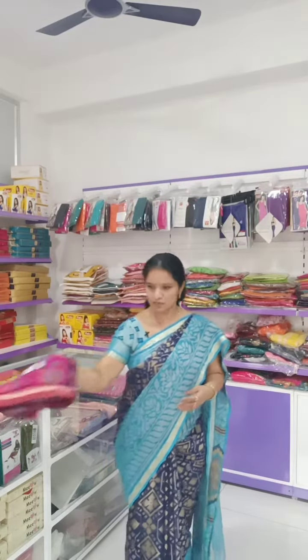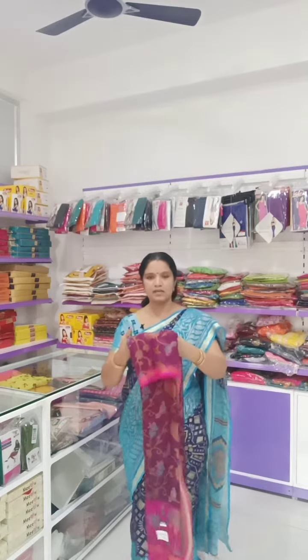Today our collection is Brasso Sarees. The saree I am wearing today is also a Brasso collection. Brasso - updating it for two years, one day one new model. So Brasso is like semi-opaque,